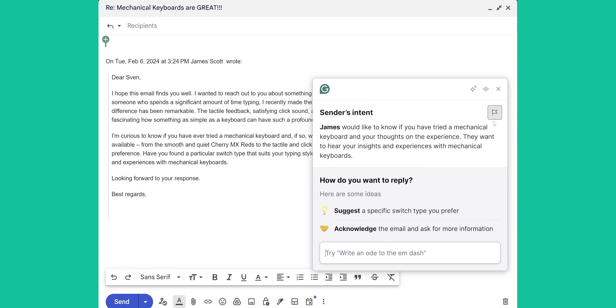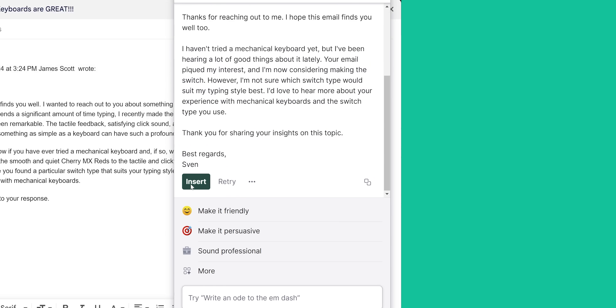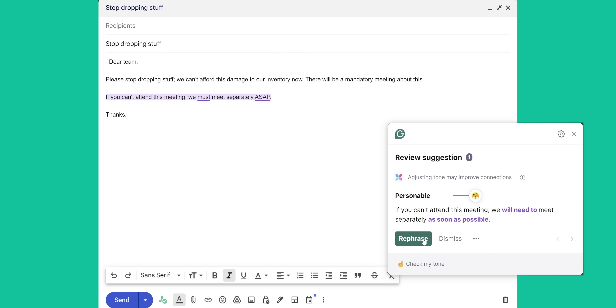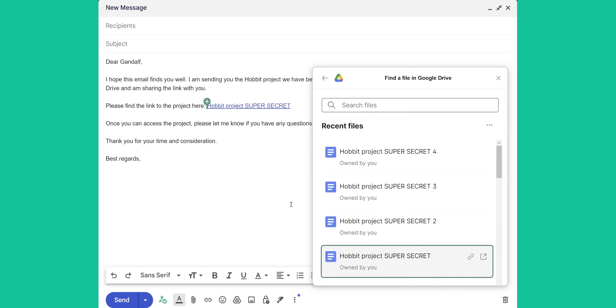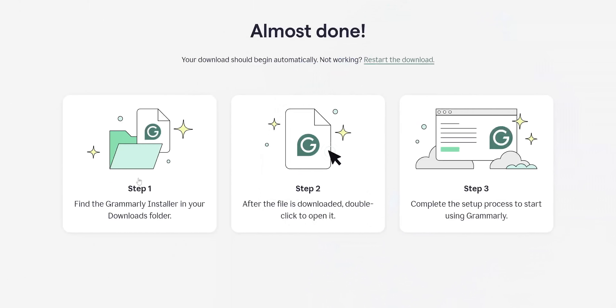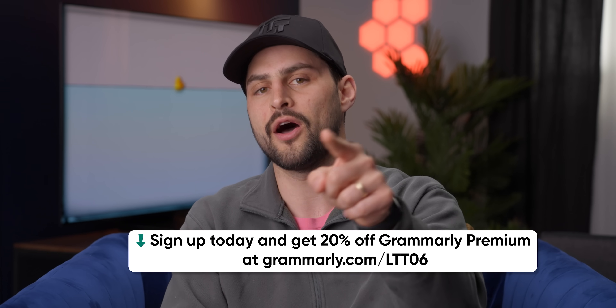Grammarly is an AI writing partner that works where you work. Upgrading to Grammarly Premium has saved our business team more time thanks to features like tone suggestions, ensuring writing is never too formal nor too friendly. With premium App Actions, they can link Google Drive files, create tasks on Monday.com, or insert GIFs into emails all in one place without switching tabs — plus 1,000 prompts per month. Sign up at grammarly.com/LTT.